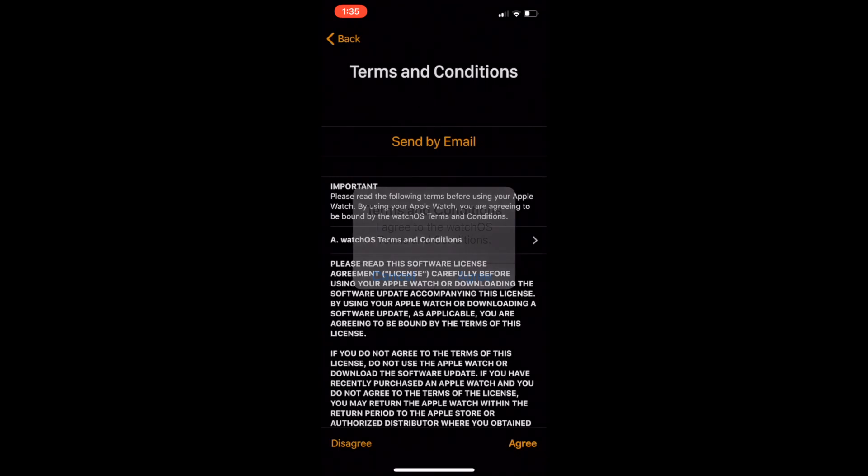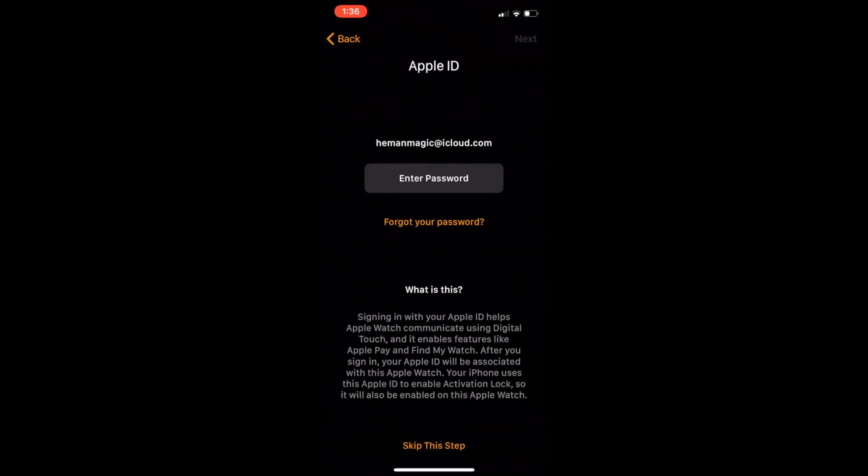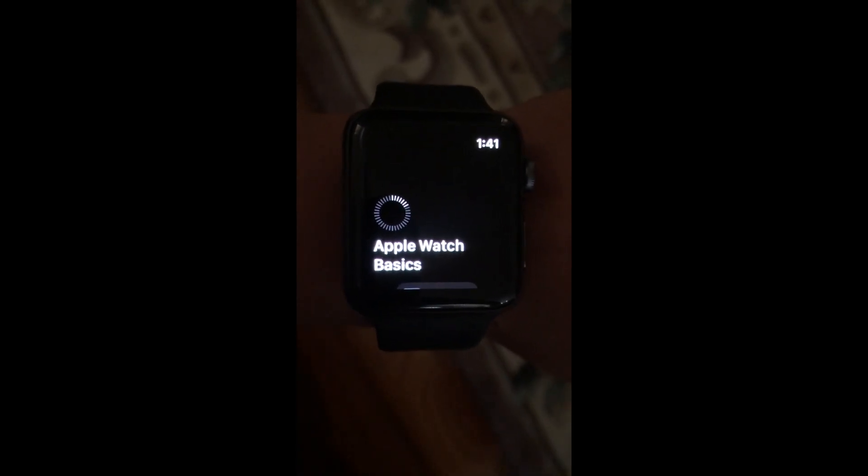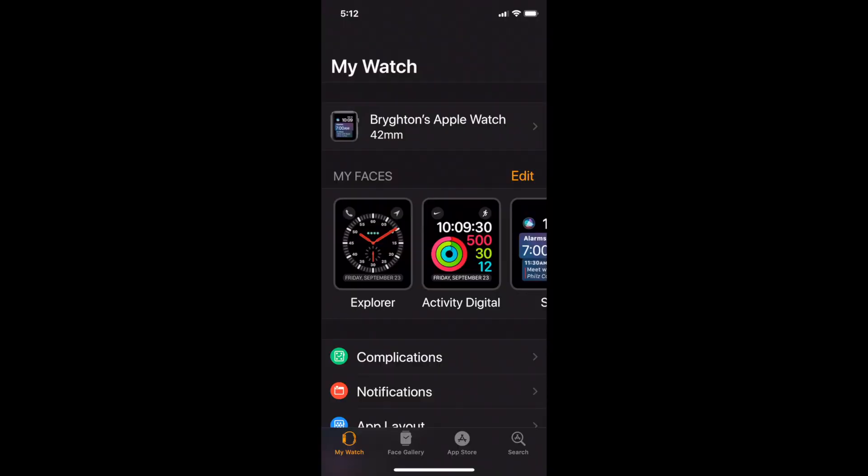Then it shows terms and conditions, and after you agree you have to put in an Apple ID password. I'll skip ahead and show you guys after. Once your Apple Watch is syncing it might take a little while — two hours later, finally the Apple Watch is done syncing.